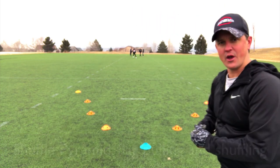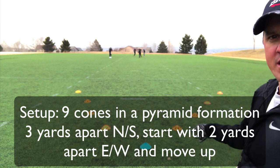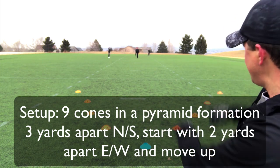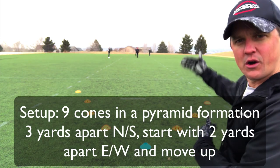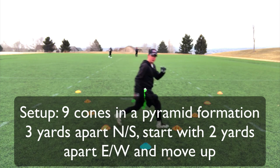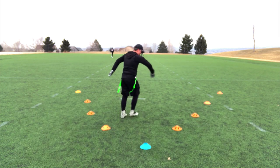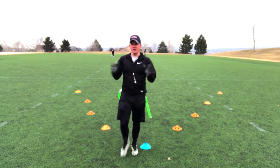Let's look at the formation real quick. We have nine cones laid out — one here, and then two spread out about three yards apart, starting about two yards in. Then you go about four yards, six yards, eight yards. You can have a little flexibility depending on how much room you have.